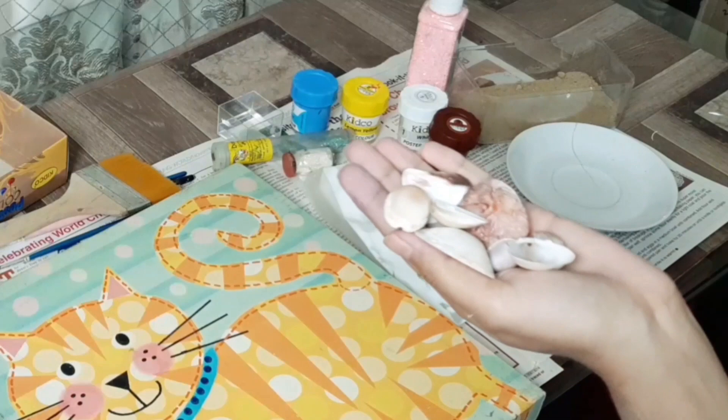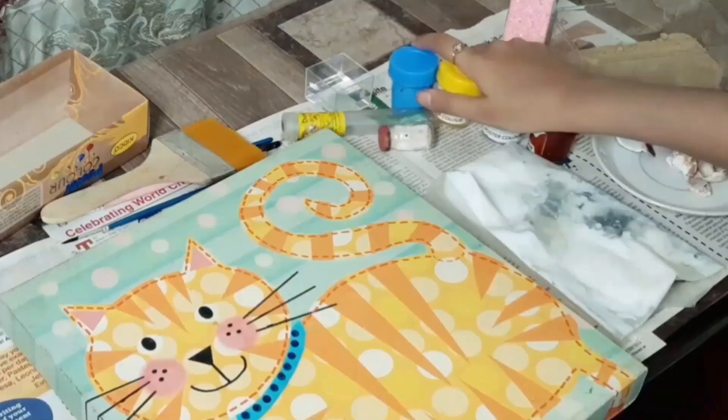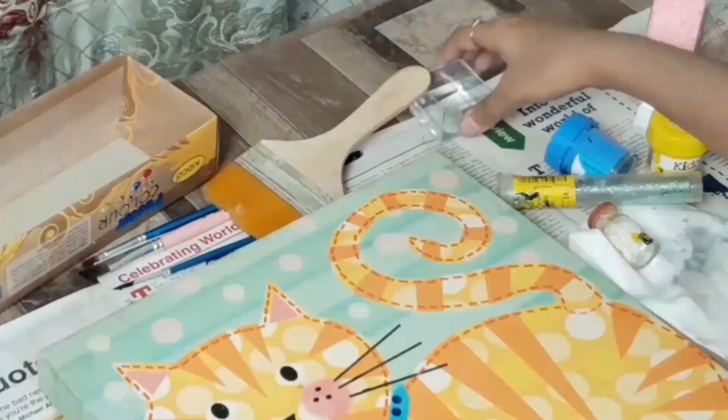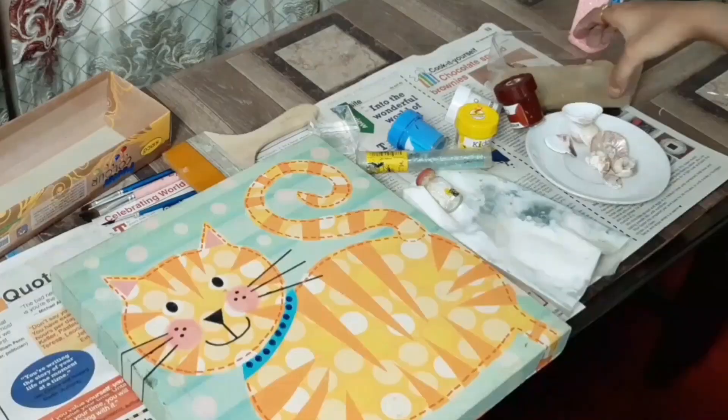So let's start our activity. You will be needing shells, glue, paints, glitter, a paintbrush, water, and some sand.